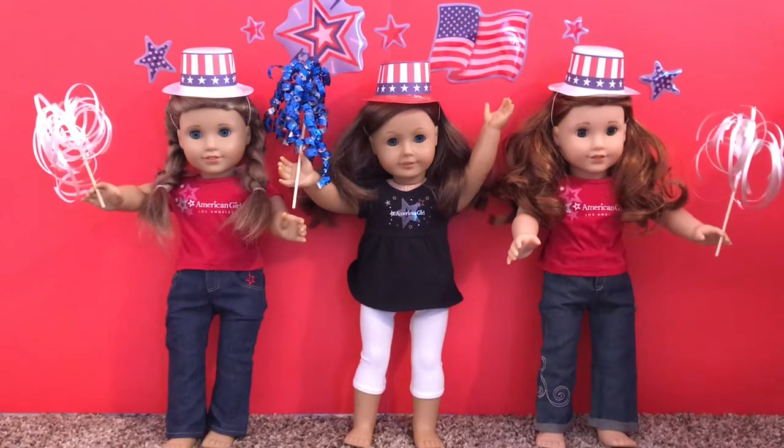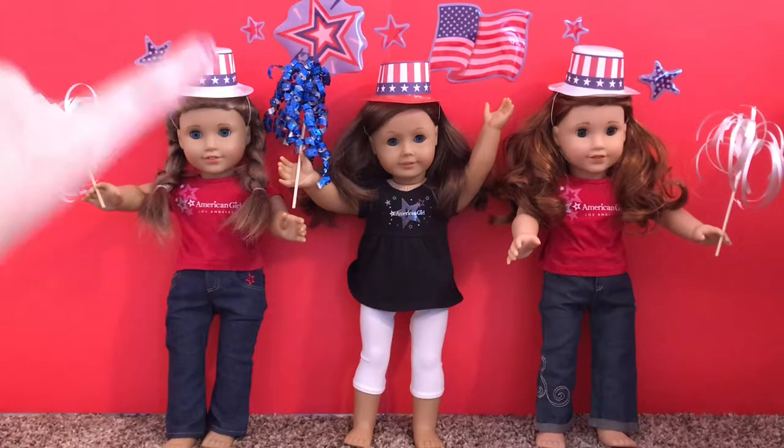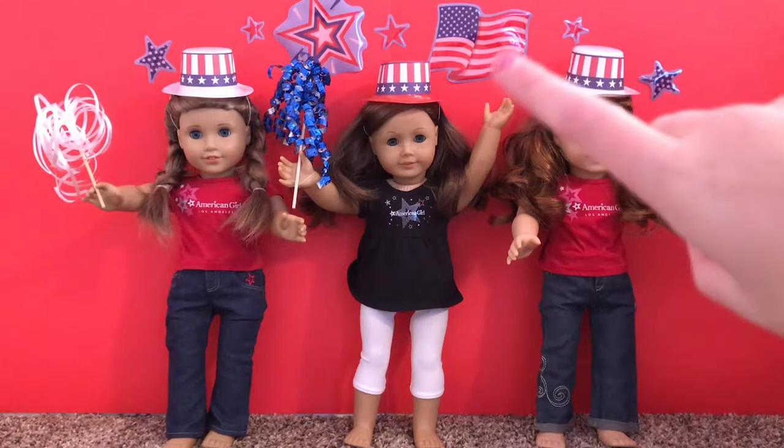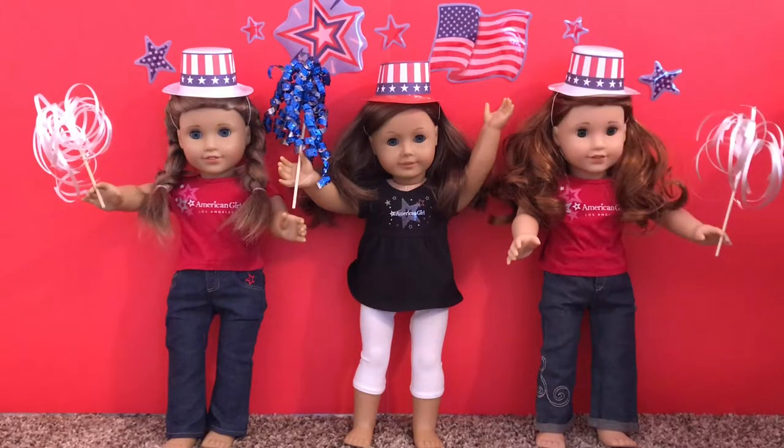So first I found these adorable hats at the Dollar Tree and they fit the dolls perfectly. I also have this background — it's just red poster board — and I put these little window clings on the back and just stuck them on there.